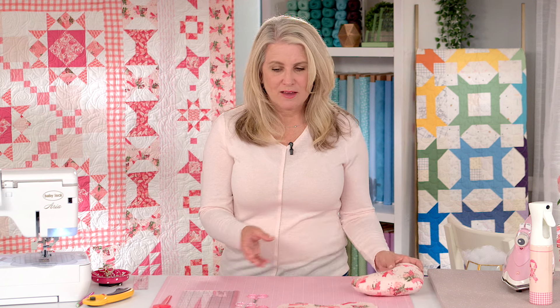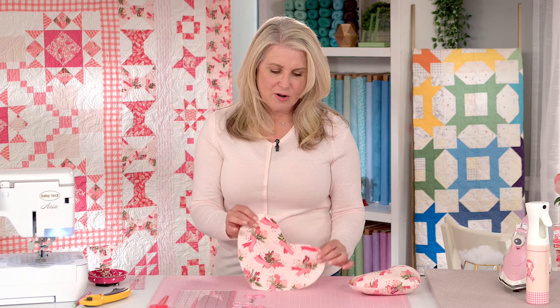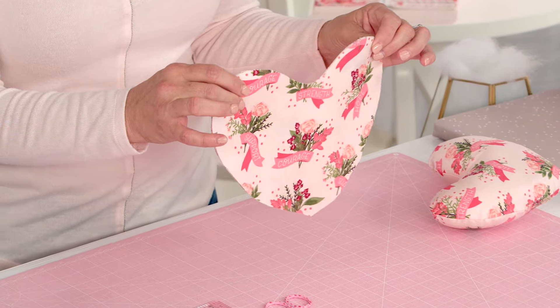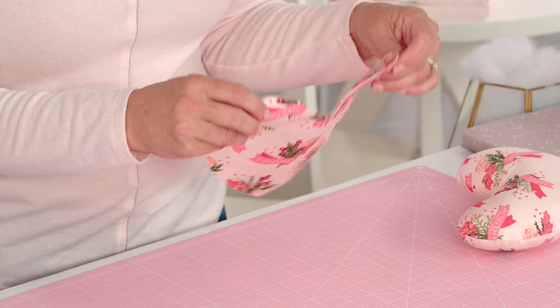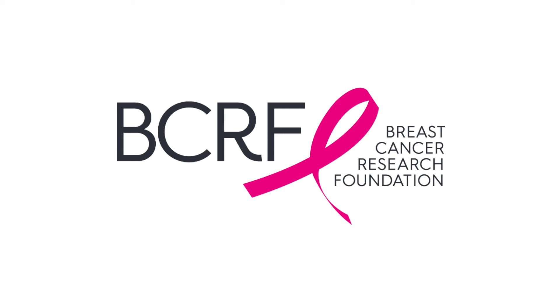It's a sweet way to show that you care, and it's really super simple to make. You can download the template — the link will be in the product description. I've already cut these out using our breast cancer fabric designed at Riley Blake Designs. Part of the proceeds go to the Breast Cancer Research Foundation, because we believe this fabric has a purpose and it supports that good and needed research.